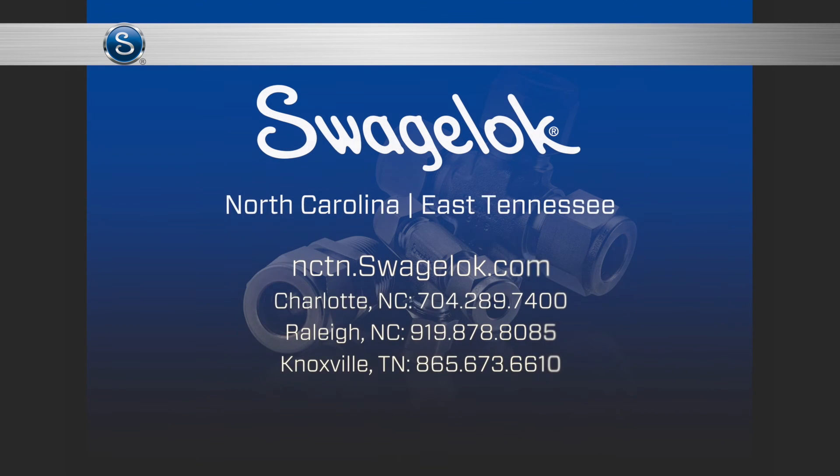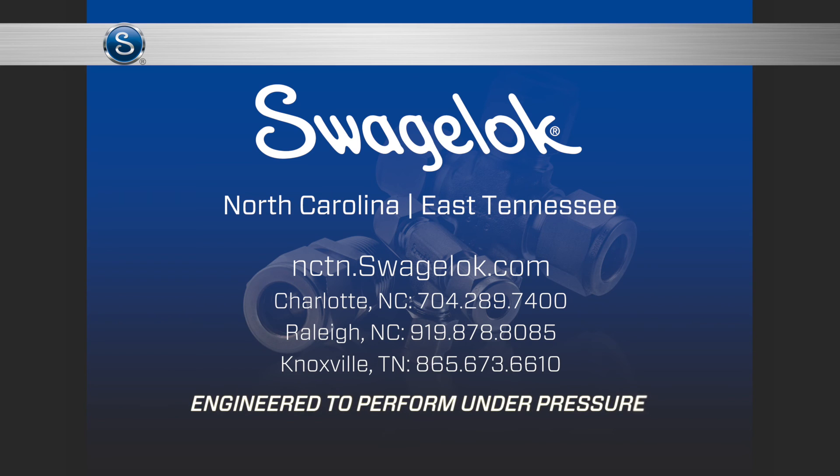Swagelok is here to help and, like you, we're engineered to perform under pressure.